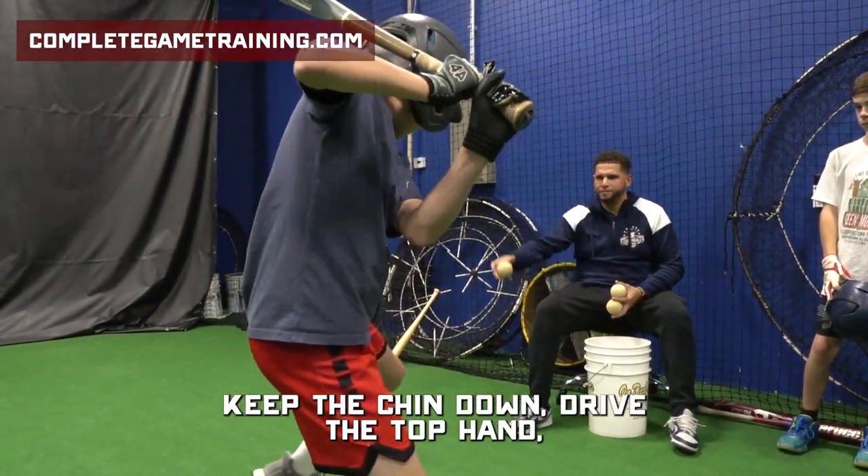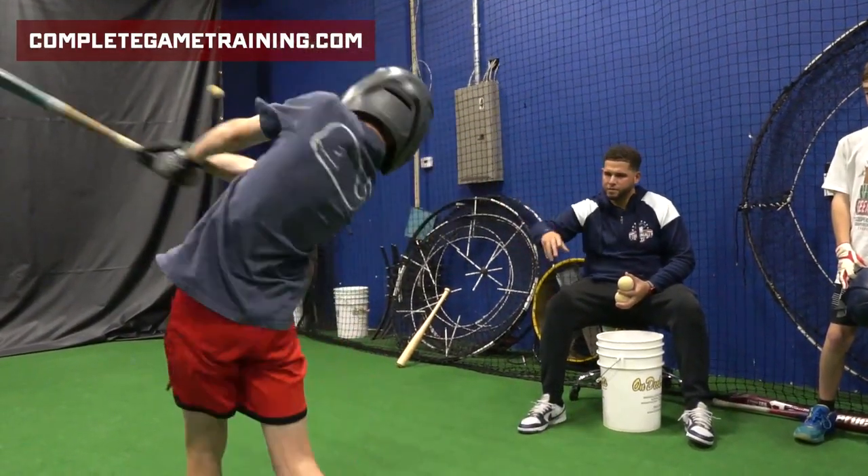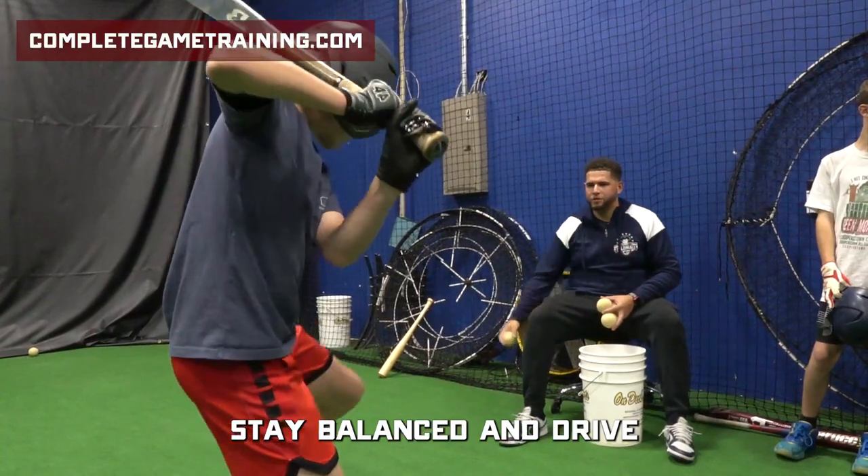Good. Keep the chin down. Drive the top hand. Good. Make sure that top hand is getting to extension. Good. Stay balanced and drive.